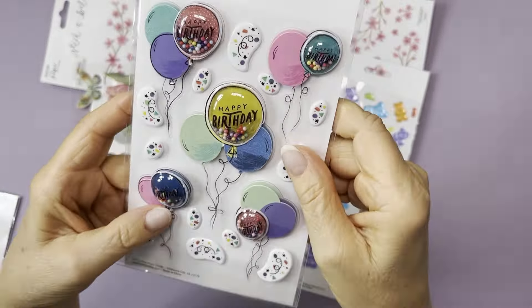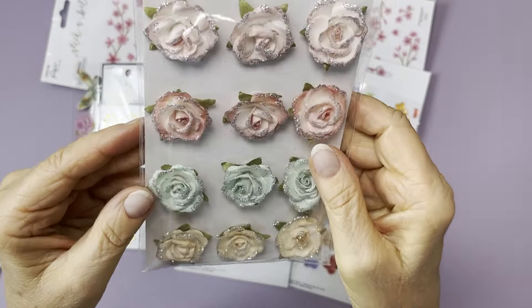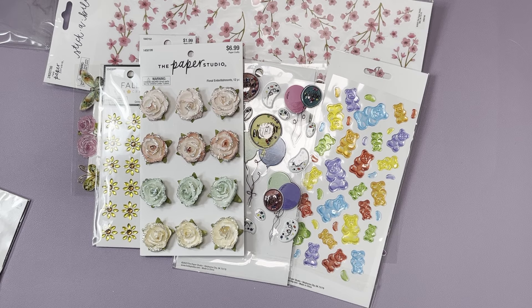These are so pretty — they're paper flowers and quite dimensional but not flimsy at all. I'll keep the wrapper so I can put them back. They have glitter on the tips. You get a lighter pink, a lighter pink with darker pink, a mint green, and an off-white. Fair warning: the glitter does come off. Those were on sale for four dollars and 19 cents.